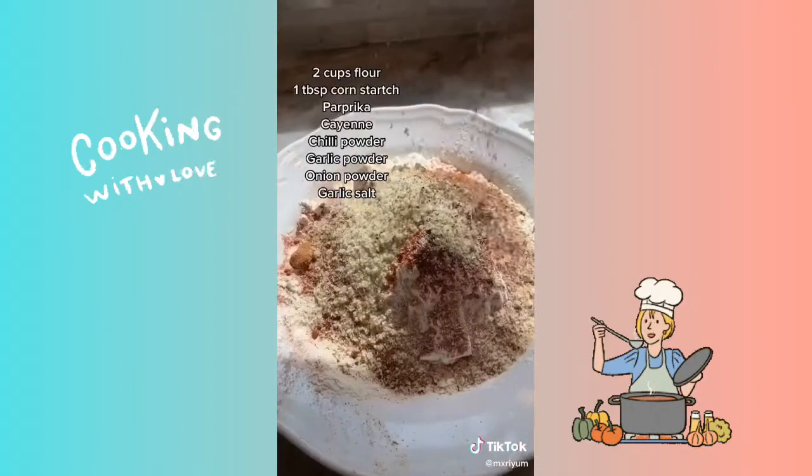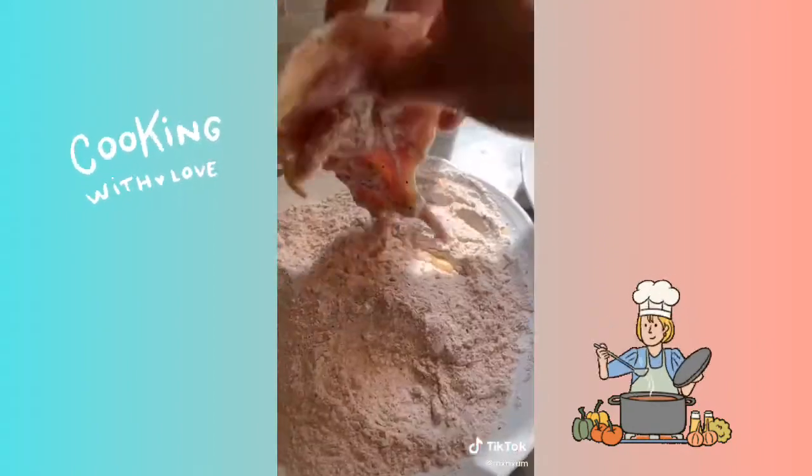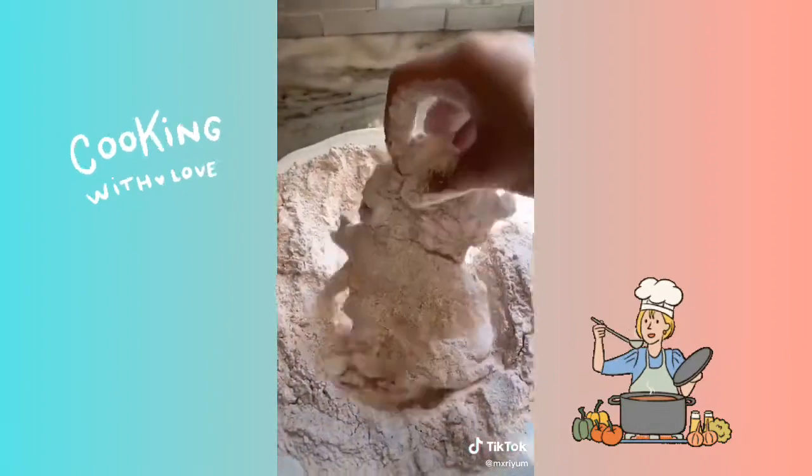I use chicken thighs for this recipe so go ahead and get your chicken ready. You're going to dip your chicken into the buttermilk mixture and then coat it with your flour. You're going to fry it on medium heat for about six to eight minutes.